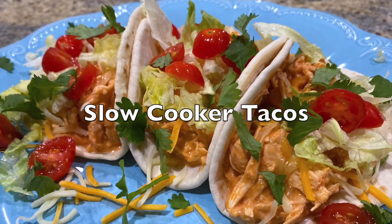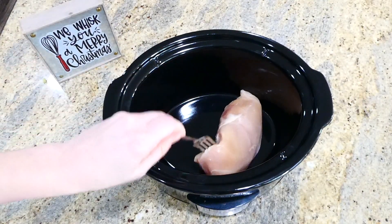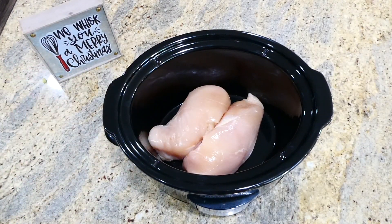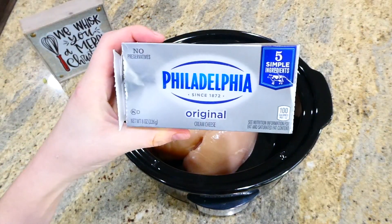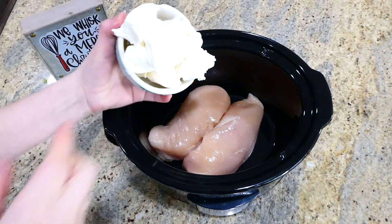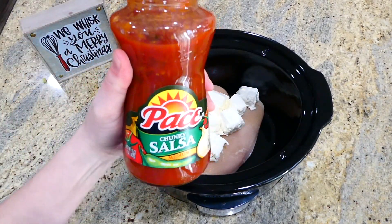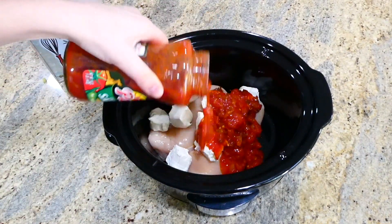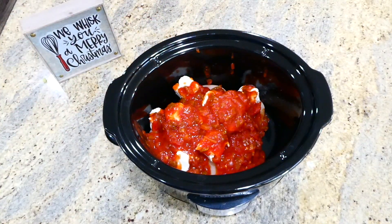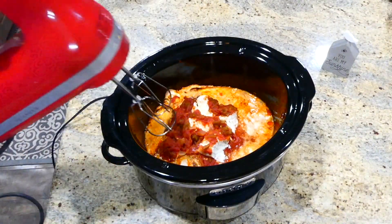Now we're making these creamy chicken tacos that are only three ingredients. To the bottom of my slow cooker I added two large chicken breasts, then about six ounces of cubed cream cheese on top, and then a cup to a cup and a half of any salsa you like. This will cook on low for about six hours or until the chicken is completely cooked.